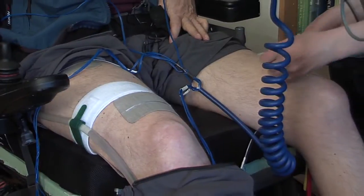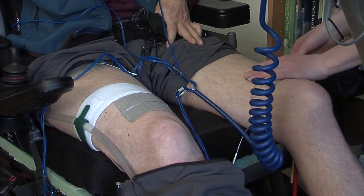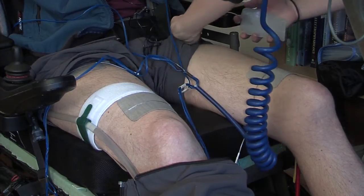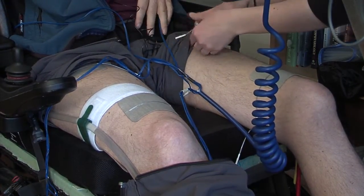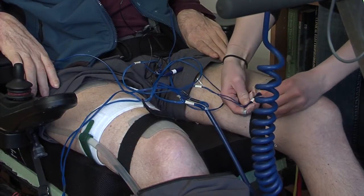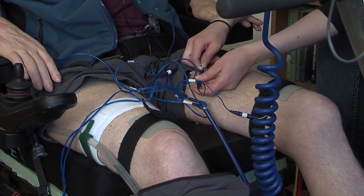I don't have any finger function, so I need help putting the pads on my legs and getting set up. Once I've started to ride, I can be somewhat independent. I can reach the screen and, as it's a touch screen, I can start and stop the exercise by myself.